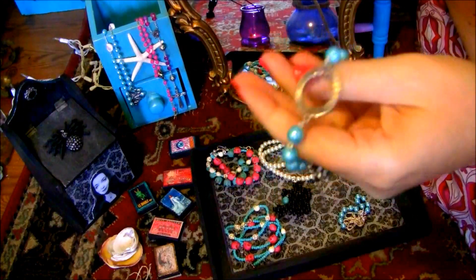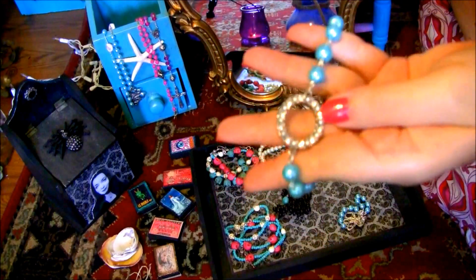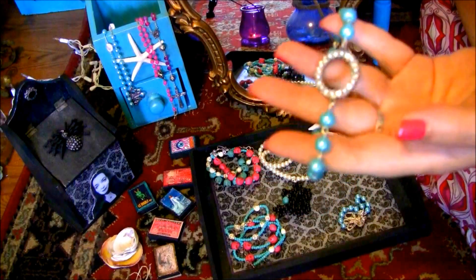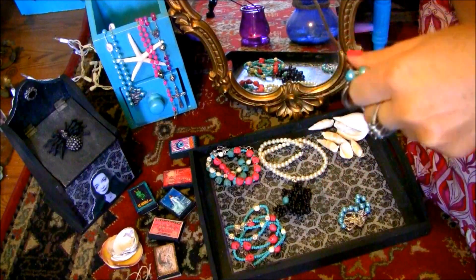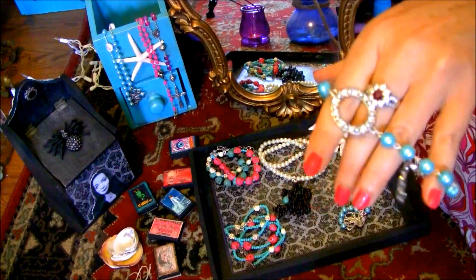This bracelet is an example of something that can be used for a bridal party, for your bridesmaids. Very elegant, sophisticated, and classy.